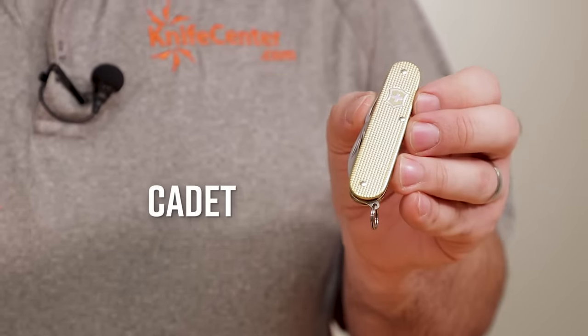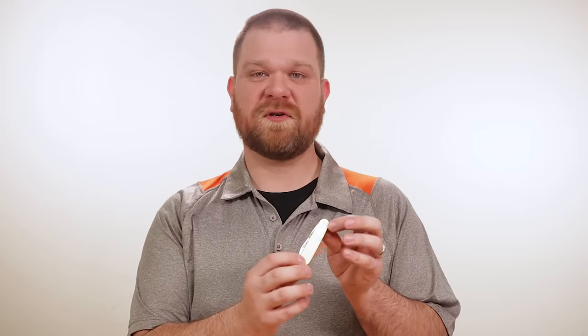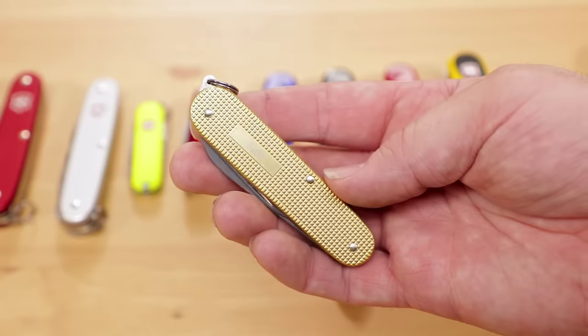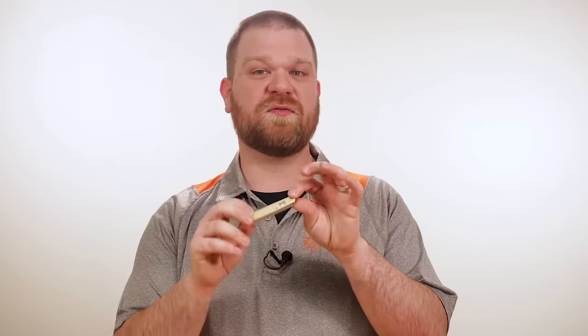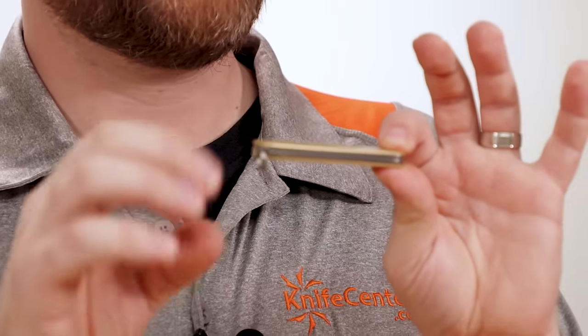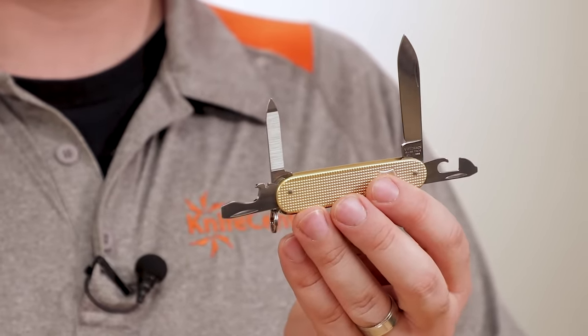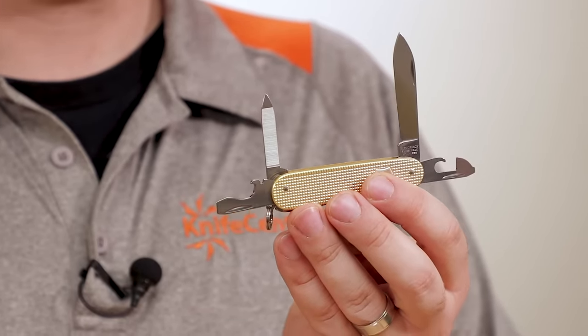Now for the Cadet — if you're looking to the Swiss for a gentleman's knife, this is a prime candidate. It's available in several different colors of ALOX, and shown here is the 2019 Limited Edition Gold ALOX. What makes the Cadet great for more formal occasions is that it has a refined look, is very thin with only two layers of tools and thin ALOX scales, and it can fit easily into a pocket without spoiling the lines of your attire. The limited toolset — blade, bottle opener and can opener with screwdriver tips, and a combination nail file and fingernail cleaner — is just enough to see you through.